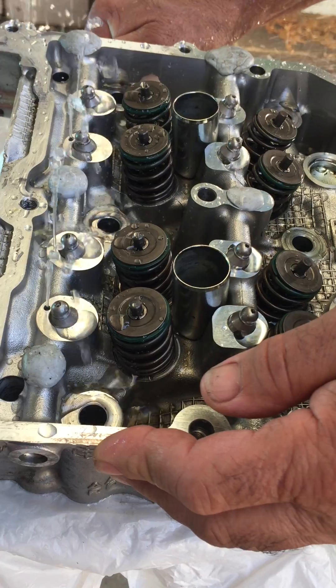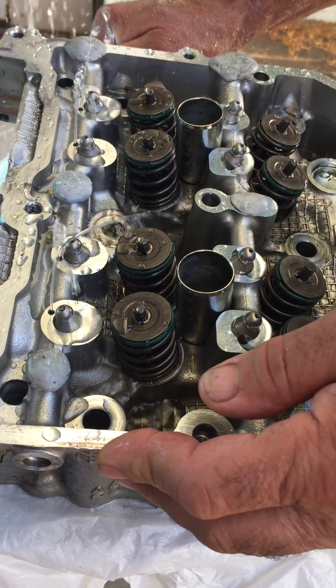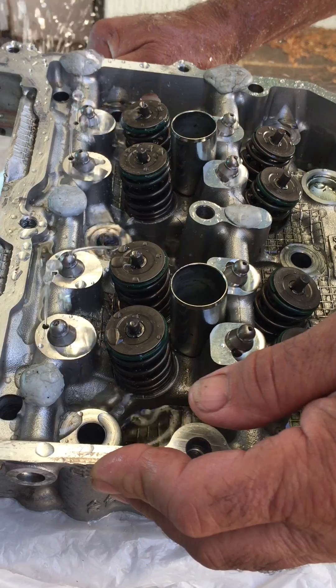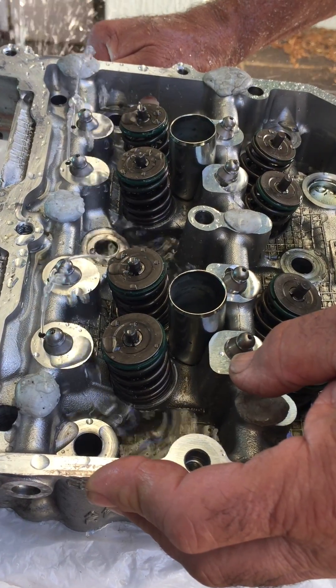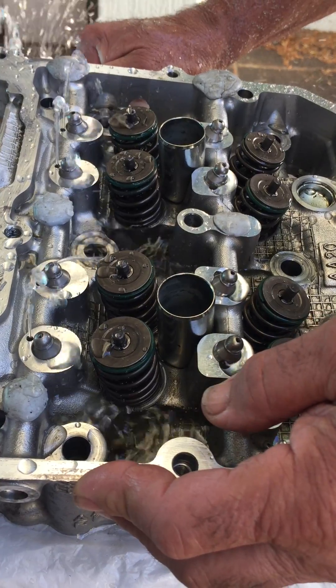There's no oil coming through the pivots — or lash adjusters, they're not actually lash adjusters, but the pivots. It comes through the little holes next to the pivot. The actual hole on the pivot is only to relieve oil behind the pivot to stop hydraulic lock.